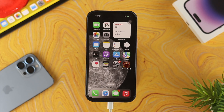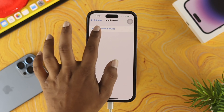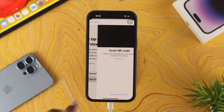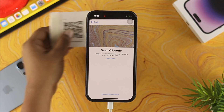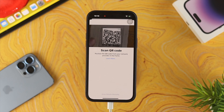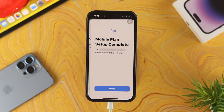Now let's talk about setting up your eSIM card. Open up Settings on your iPhone, tap on Mobile Data, then tap on Set Up Mobile Services. Tap on Use QR Code, then scan your QR code. After that your eSIM card will be activated on your iPhone 14 series. Tap Continue and your eSIM card will be activated.